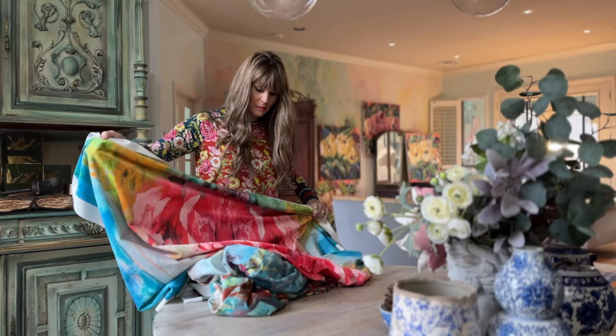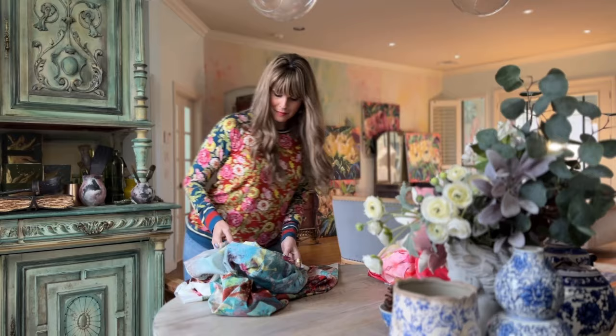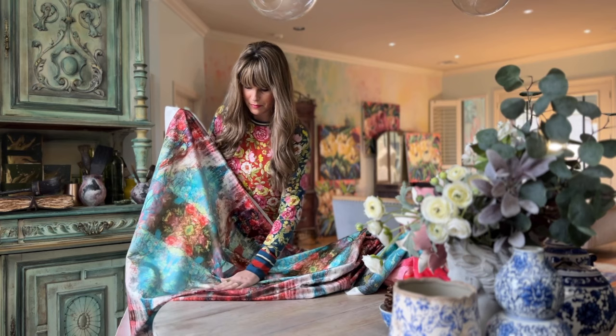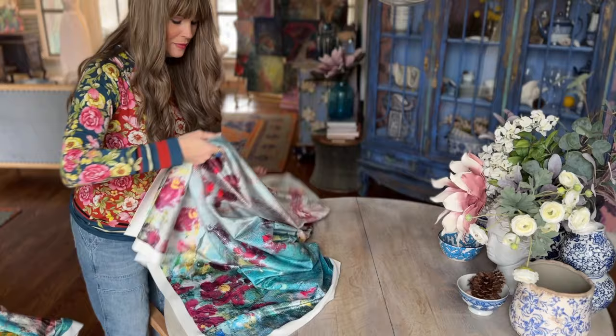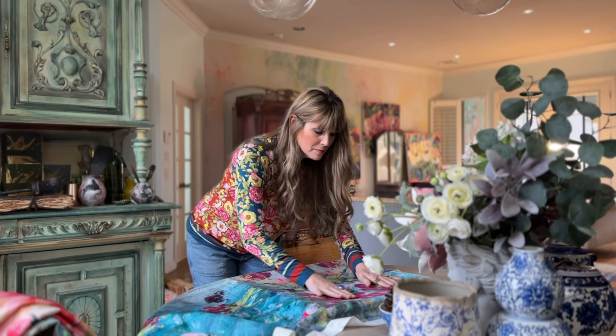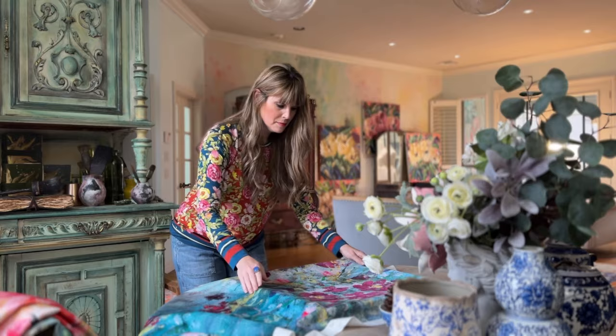I just dusted these off from the garage and I'm going to lay these out on the table. The only supplies I need are scissors and a staple gun. If velvet is not your thing, or you're wanting something lighter or even more vintage, consider using some old drapes or a comforter or an old quilt. There are many beautiful vintage textiles available that you could also use as artwork on your wall.